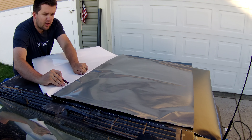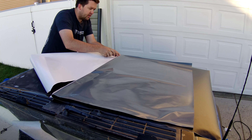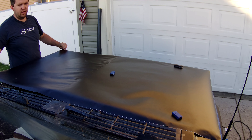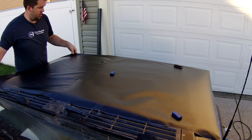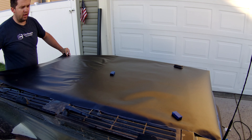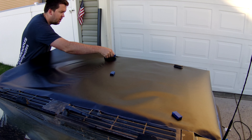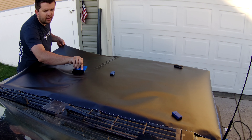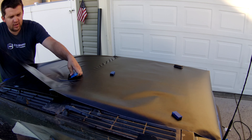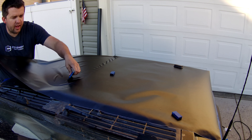I do want to point out that I am by no means a professional at this — this is my second time wrapping, the first time was this fender. I'm kind of just figuring this out as I go. What I'm going to do now is peel off half of the backing on one side and try to lay down a smooth flat section, then work out from there. I want to start in the middle and work out. I've positioned my magnets on this side to keep the vinyl in place, and I'm going to start peeling this backing off. I'll leave the backing on one half while I work the other half out, then move to the other side.